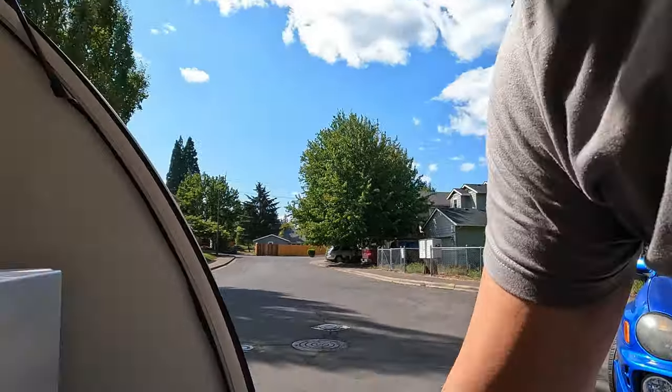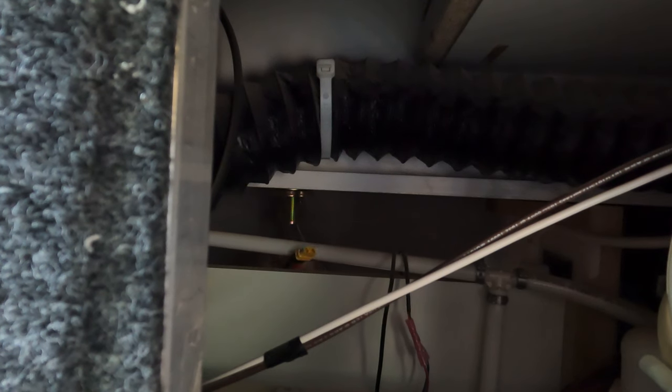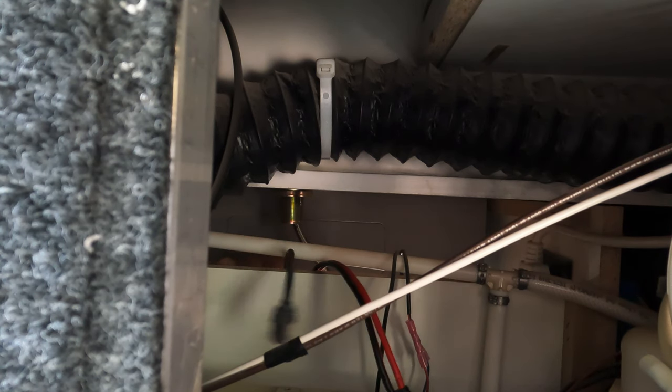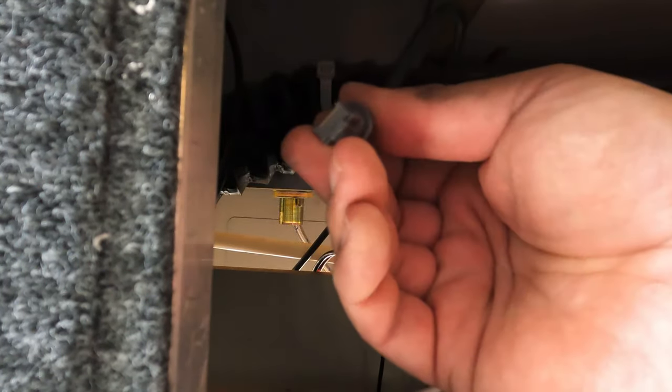I grabbed the Starlink cable and the 30-foot XT60 cable and moved to the back of the camper. The void is accessed by reaching up behind the kitchen sink, so I pushed the ends of the cables up over the back wall of the cabinet. Then from inside the cabin I grabbed those ends and connected them — first the Starlink cable into the female-by-female RJ45 adapter. Thankfully the XT60 adapter placement put the pigtail just within reach of the power panel opening.